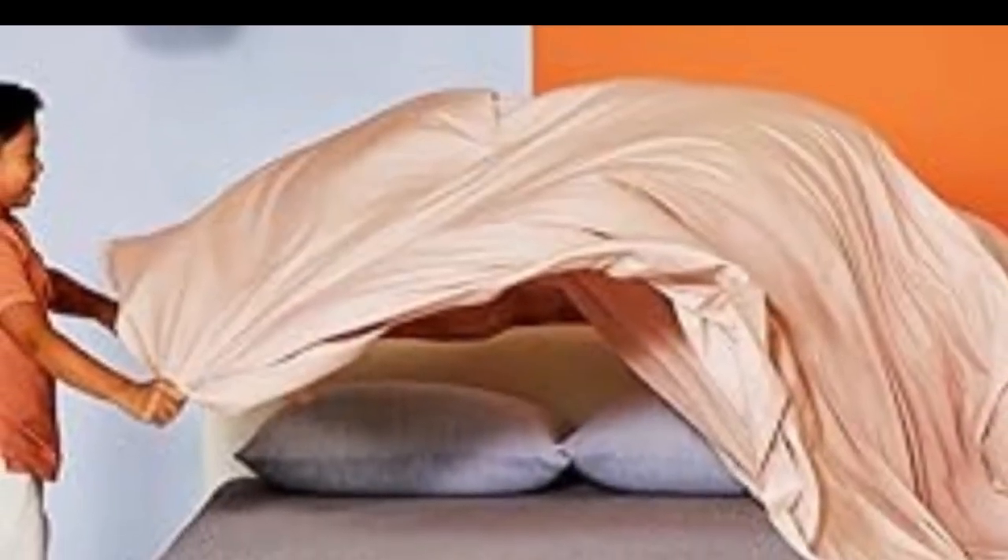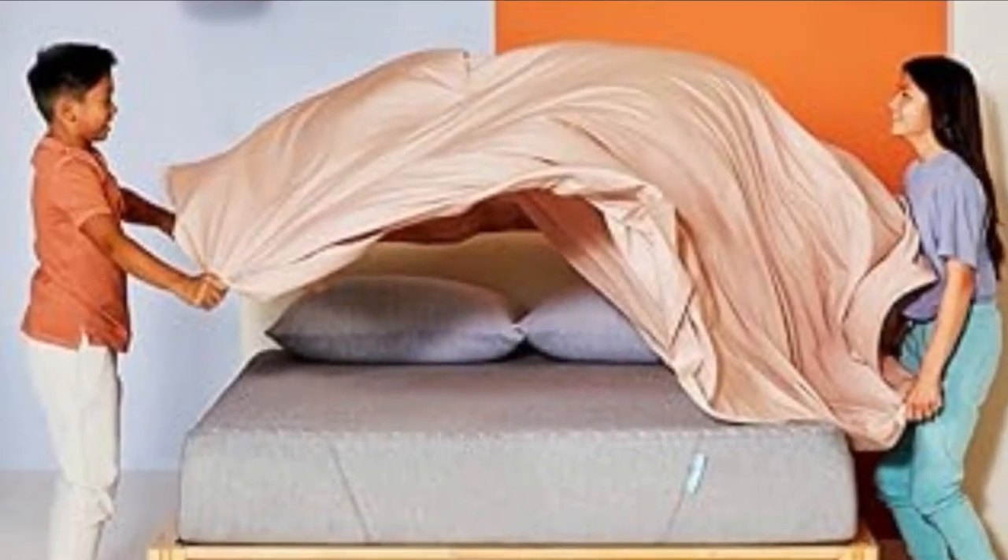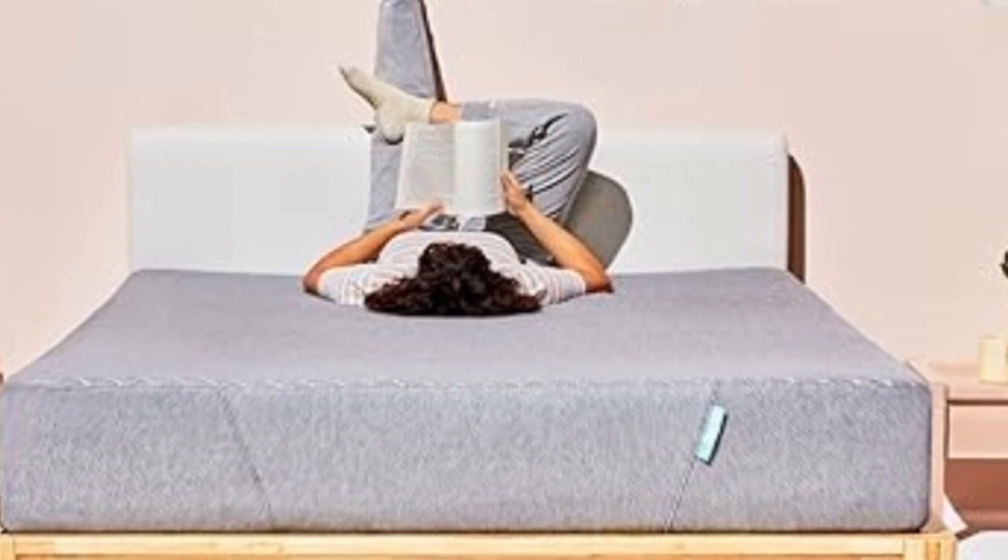Over the course of three months, this mattress, which arrived folded up in a box and took about 24 hours to expand, improved kids' overall sleep quality.